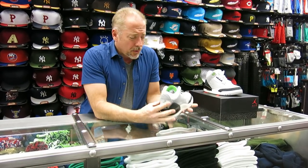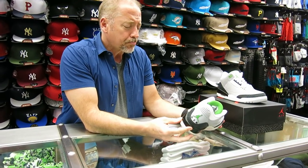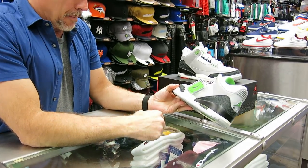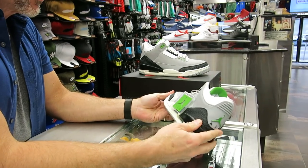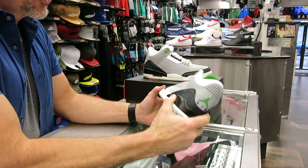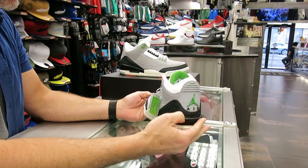A brief history of the shoe: the 3 comes out in 1988, another Tinker Hatfield shoe. This is the way they put the Viz Air on the Jordans. Mike wanted a touch of an animal, so that's where the elephant print comes onto the shoe. It's got a polyurethane mud cell, so it has a lot of stability — a little bit more weight to the shoe, but it was definitely a stable shoe. It had a lot of motion control to it.